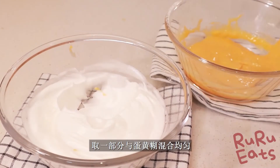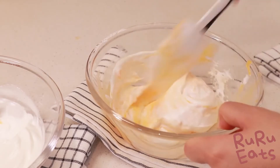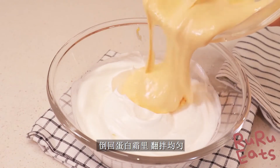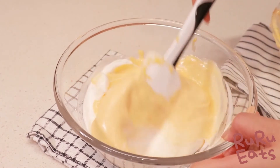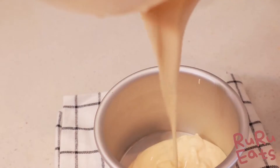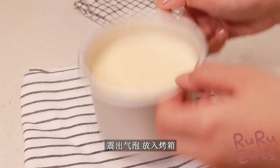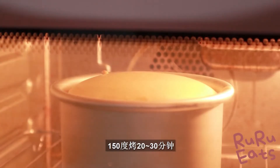Add one third of the meringue to the egg yolk mixture and mix using a spatula. Then add the remaining mixtures together and mix well with a light hand. Next, pour the cake batter into the mold. Preheat the oven at 150 degrees Celsius. Tap the cake mold against the table to remove the air bubbles in the cake batter. Bake the cake at 150 degrees Celsius for 20 to 30 minutes.